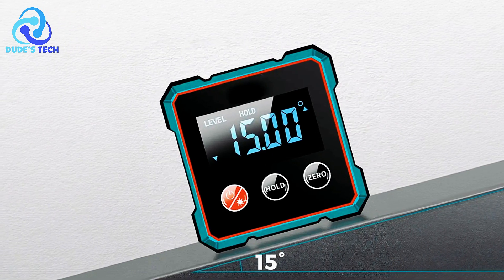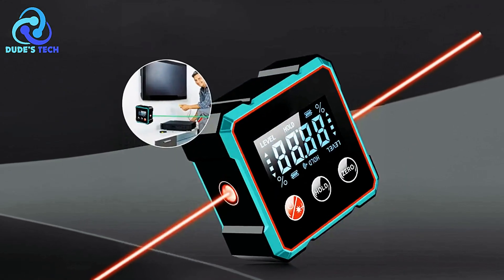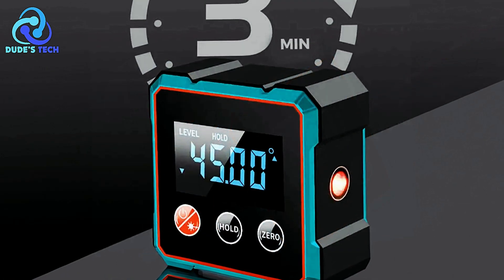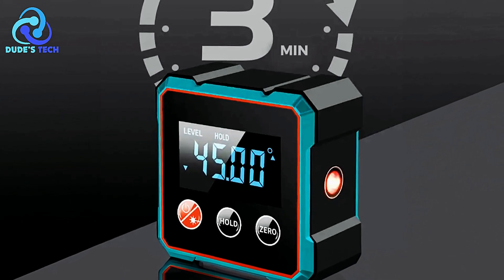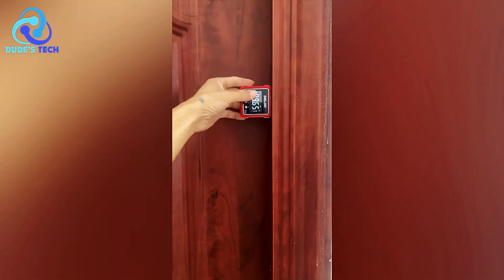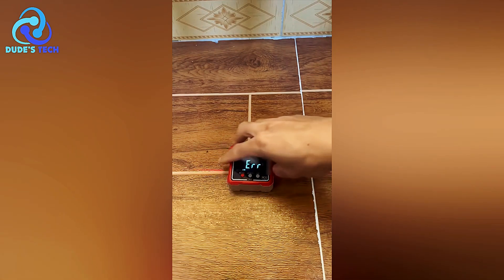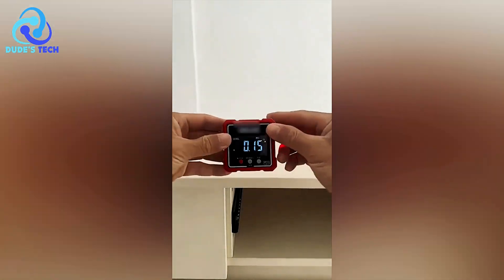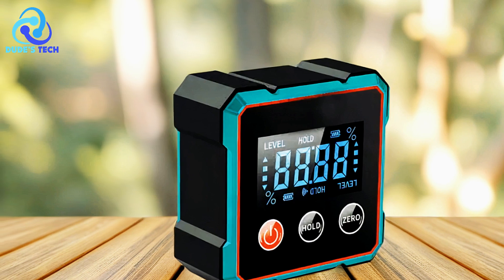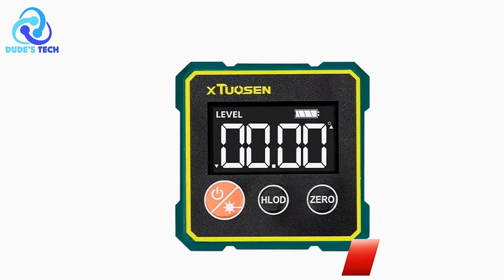Additionally, its clear LCD display is designed for easy reading, with an auto-flip function that adjusts the screen orientation for better visibility in any position. For added convenience, the Isfriday Digital Inclinometer is equipped with built-in magnets, allowing it to securely attach to metal surfaces for stable, hands-free measurements — ideal for projects that require precision and accuracy. Charging is quick and hassle-free thanks to its Type-C charging port. Its durable construction and compact, lightweight design make it easy to carry and store, providing long-lasting reliability for all your measuring needs.